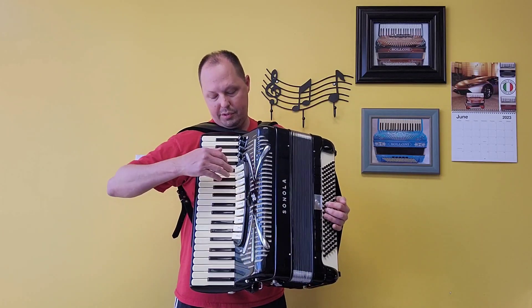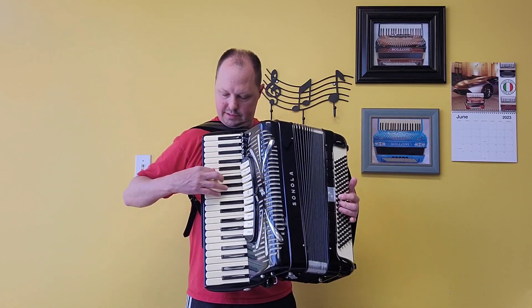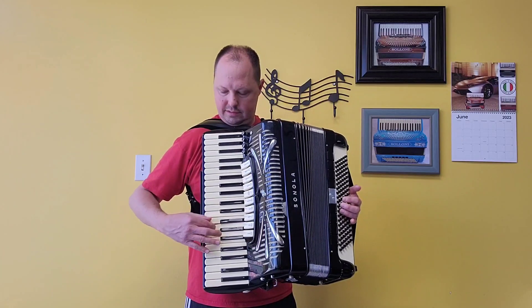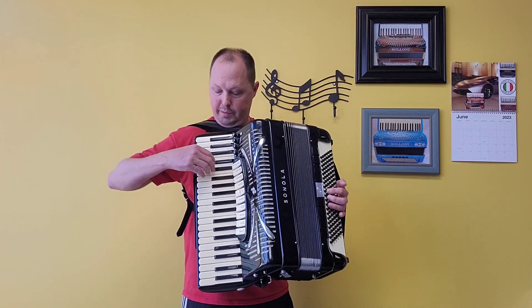Alright, let's go over to the treble side. We have our low set of reeds — that was the bassoon switch. We have our accordion switch, a low and two middles.